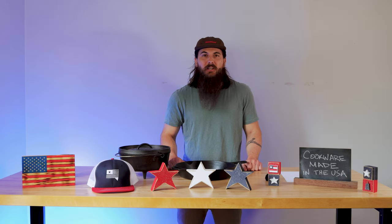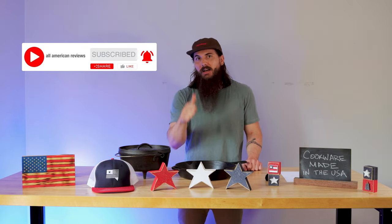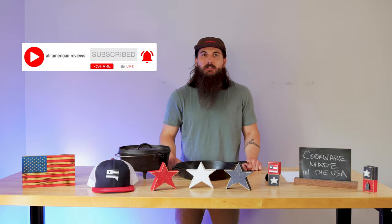That's it for this video on how to find cookware made in the USA. If you have any questions, make sure to drop a comment below or shoot me a message at All American Reviews and we'll make sure to do the research, find an answer for you, and hit you back. If you liked this video, make sure to like and subscribe. And as always, thanks for supporting your country with shopping American made. See y'all next time.